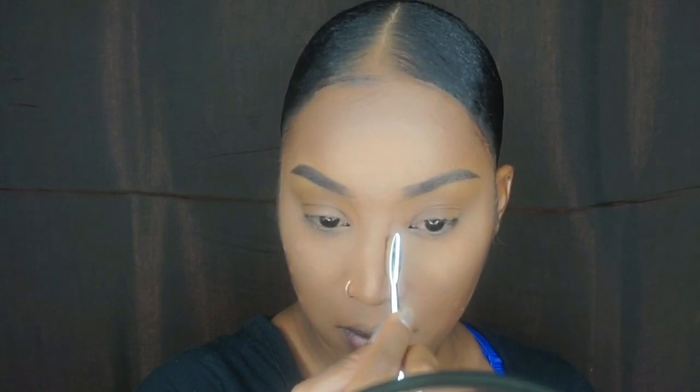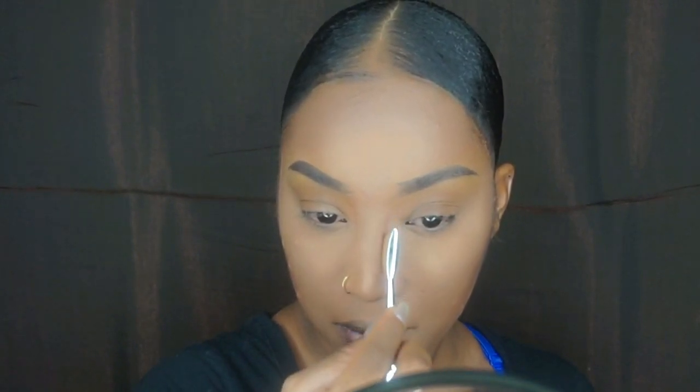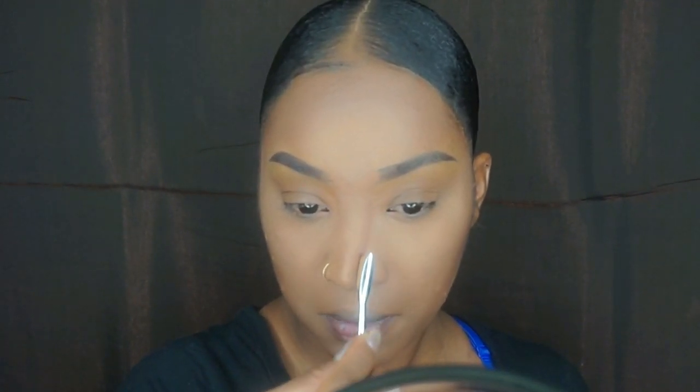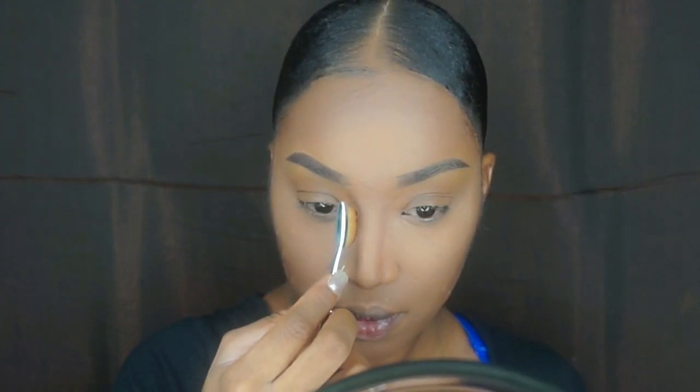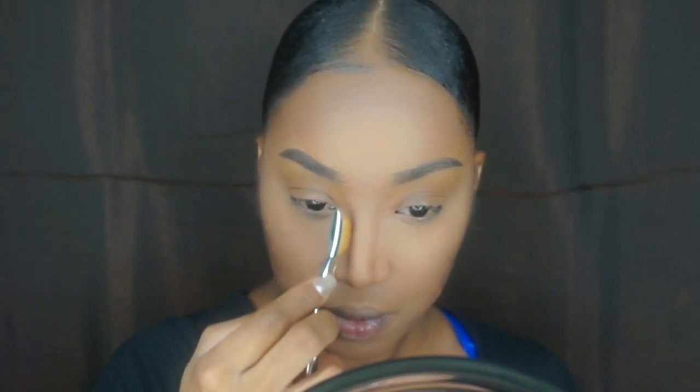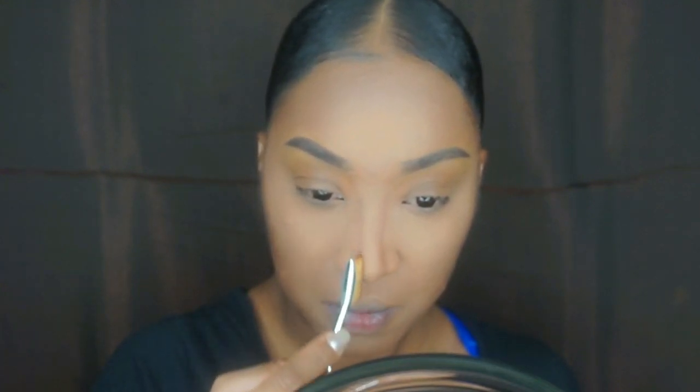Staying with that chocolate color, I just want to go in and contour my nose. I don't do a whole lot, but it would be nice to have a slimmer nose here and there every now and again. Using a very, very skinny little brush, I just want to create some easy stroke lines from the beginning of my eyebrow, going all the way down to the end of my nose.